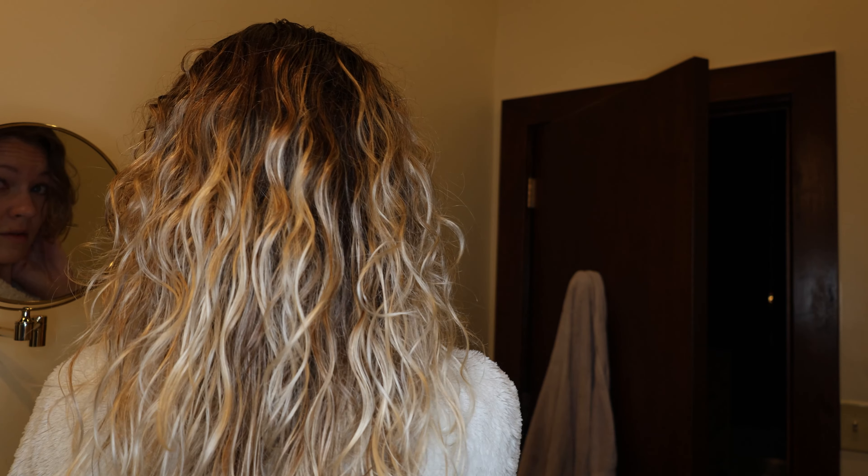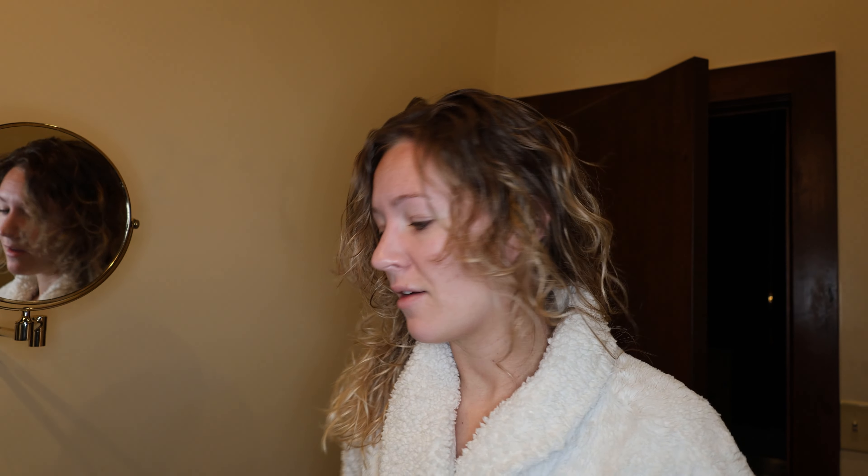So it's nearly dry. There's still some wet pieces in the thicker pieces, but the curls are really defined. There's nice spirals in the back. My hair's a little heavier, but it still gives me that beachy wave that I like to have.